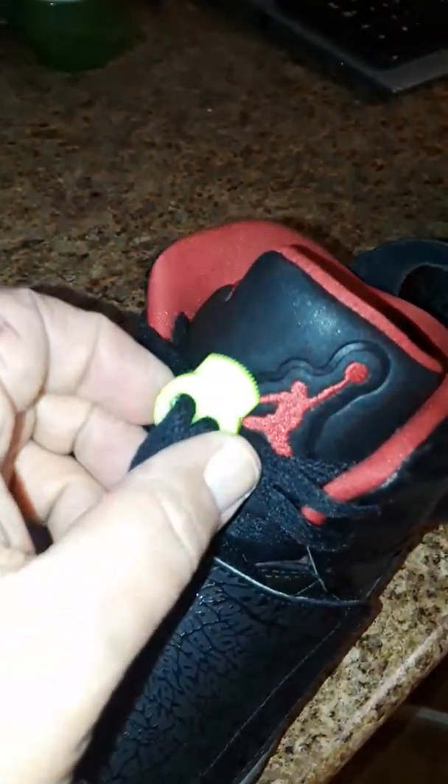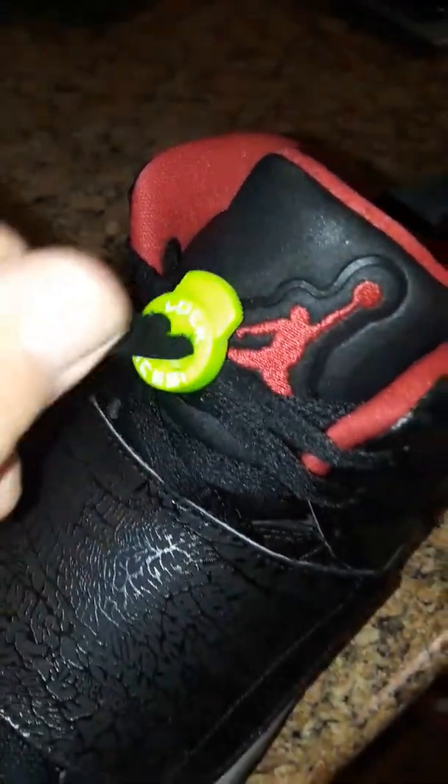They didn't come with the original lace locks, so I put these in. Kind of sick — not the Nike ones, but whatever, still kind of sick. All the bottoms, it's like neon green. It's wild.